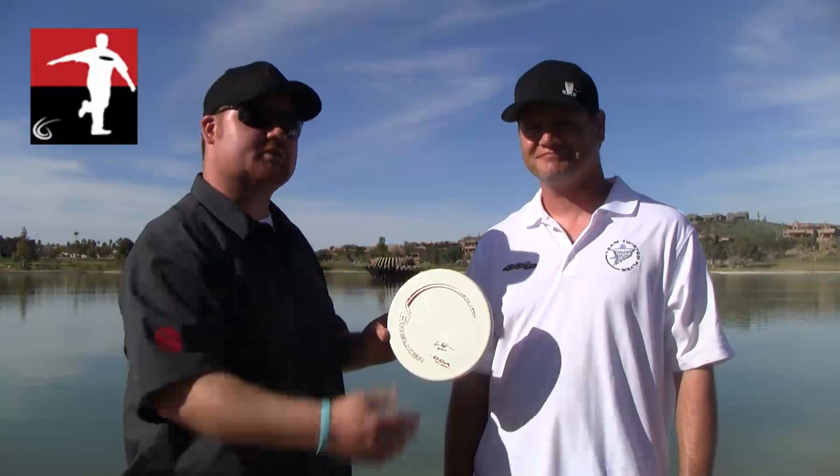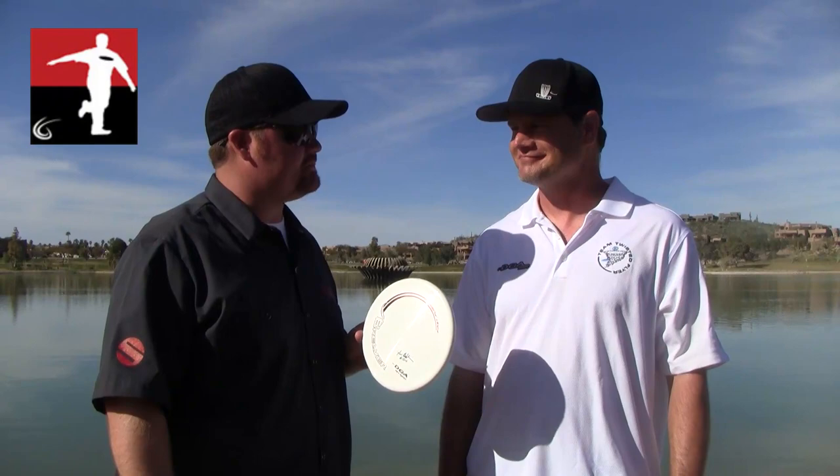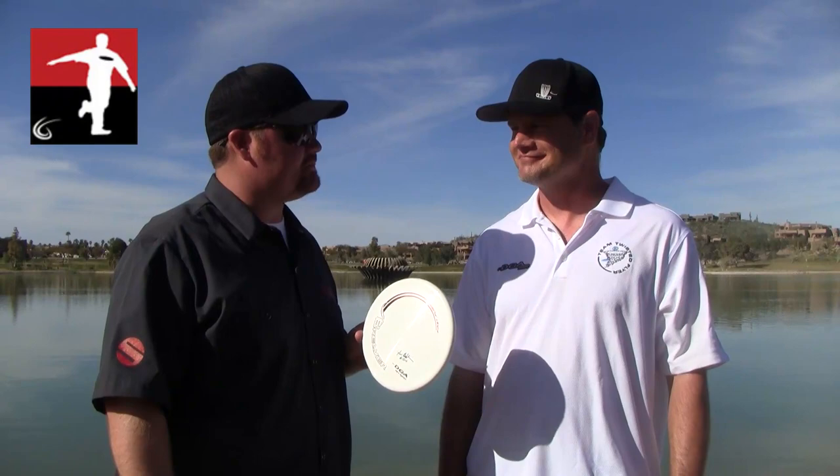Well, that is the DGA Breaker — recently just came out and fully endorsed by our 2011 Masters World Champion John Baldwin. John, we wish you the best of luck this entire competitive season. Thanks, Terry. All right, I'm the Disc Golf Guy. That's the DGA Breaker — contact Terry Miller, the Disc Golf Guy, if you're looking to get your hands on one.